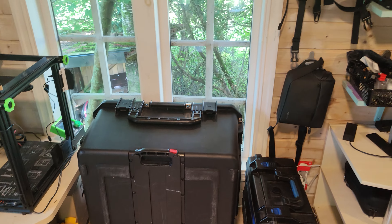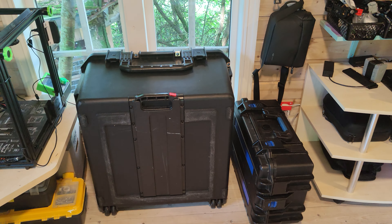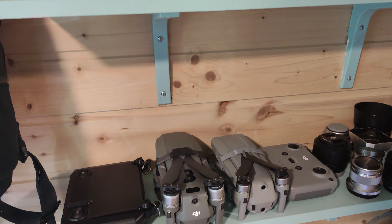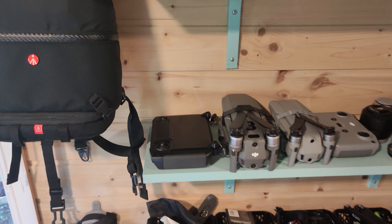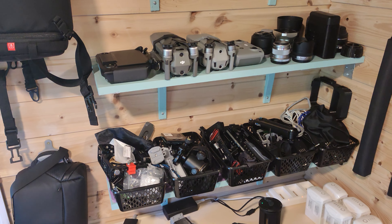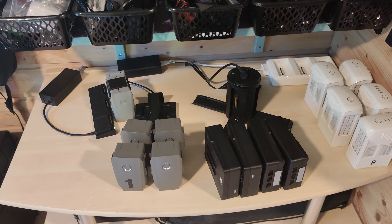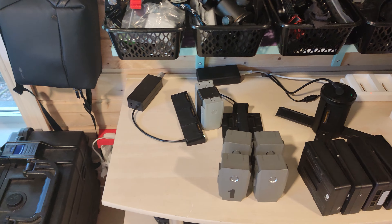Here is my drone area. I have my Inspire 2 Cinema DNG, and another one inside the storage. I also have a Phantom 4 Pro Plus V2 with five batteries. Over here I have a Mavic 2 Pro, a Mavic Air 2 with a smart controller, and a Mavic 2 Zoom on its way back from DJI — I bought a damaged one, tried to fix it, sent it to DJI and got a replacement. Here is all my drone charging equipment: batteries for the Phantom 4 and batteries for the Inspire 2 with a charger.